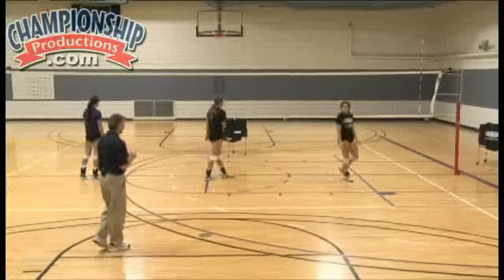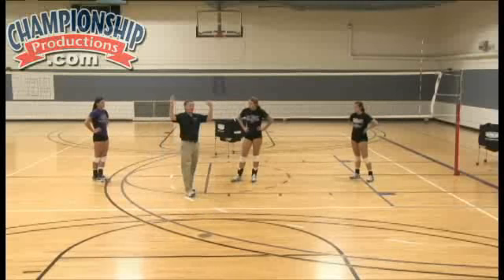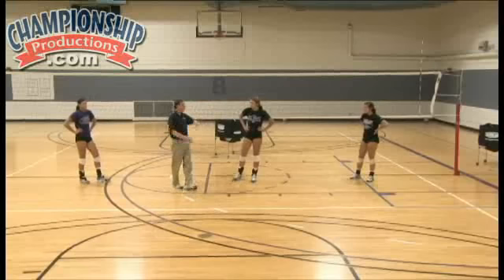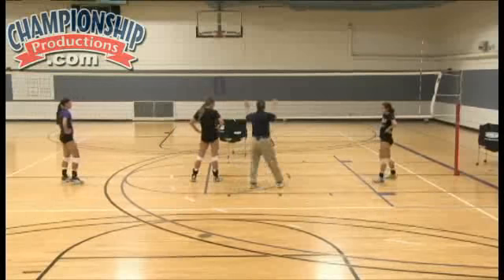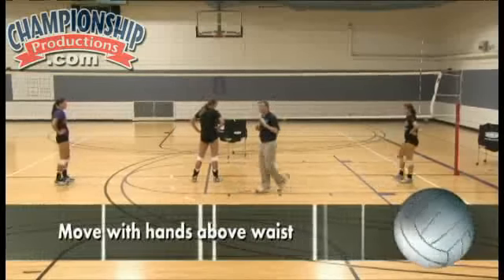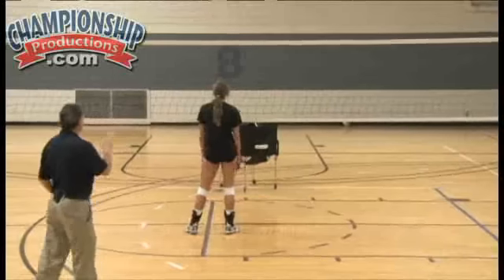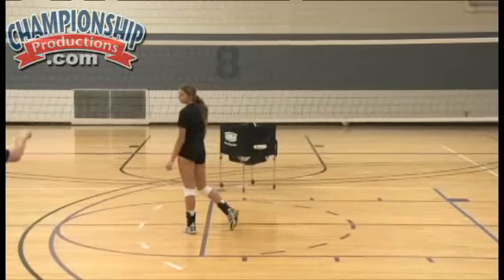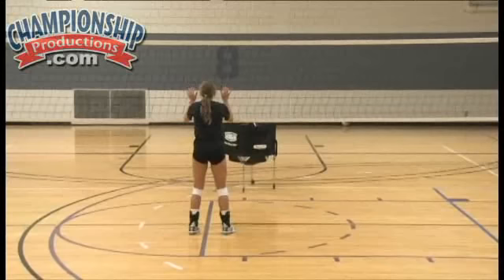What you notice is the more jumps they do, the more they lose this. We want Megan to move with her hands above her waist at all times. So let's have Megan do a step crossover hop to the right — step crossover, hop — and watch those hands.